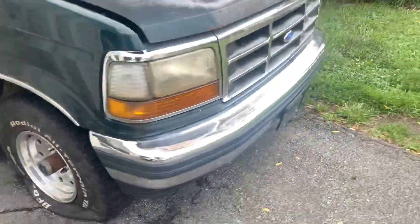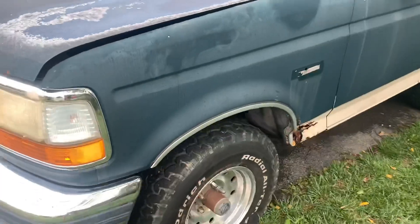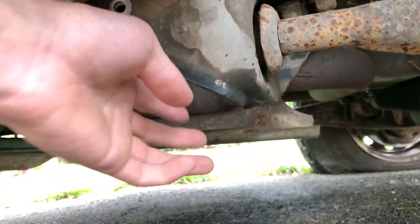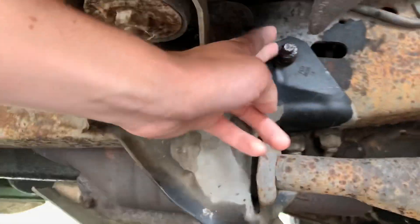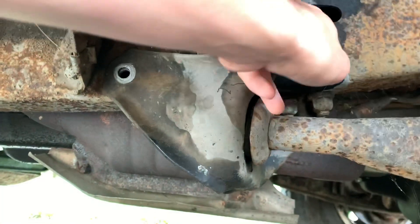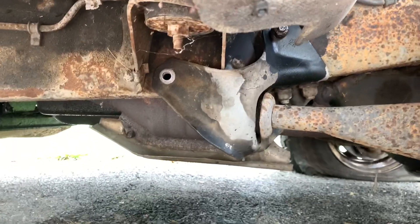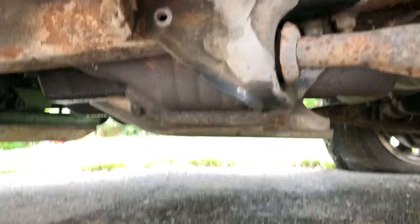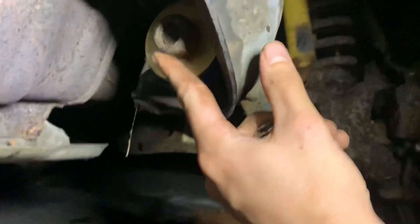Both tires are aired down now, so I'm going to see what I can do with getting the bolts out. I got that bolt out and the bolt on the back of the radial arm out, but I'm having trouble getting this one off because it's backed up against a bolt and I can't get the two nuts off. So I'm probably going to cut them and then put new bolts in when I put everything back together.